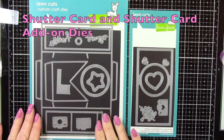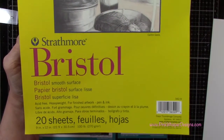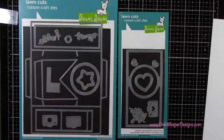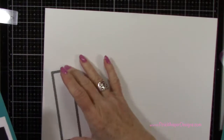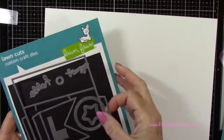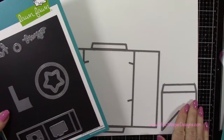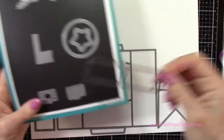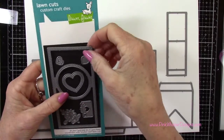To start off we're using the shutter card and the shutter card add-on dies. For paper I'm using the Strathmore Bristol Smooth 100 pound cardstock. We'll need two of those rectangles for the card base, two of this piece to create the shutter card mechanism, and two of that piece to create the belly band.